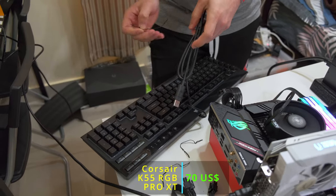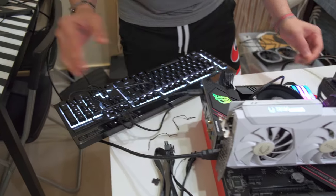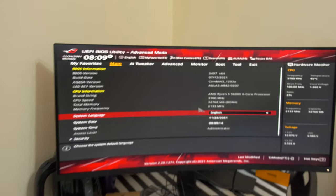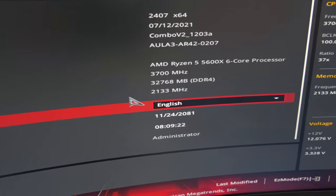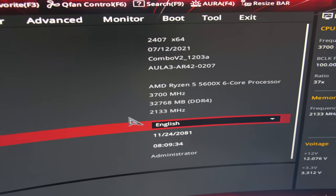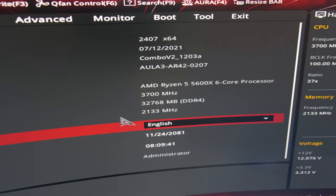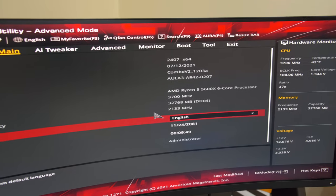We have the Corsair K55 Pro keyboard. Press F1 and it boots into the BIOS. We have the Ryzen 5 5600X, 6-core processor at 3700MHz, and 32GB of memory currently running at 2133MHz because the XMP or DOCP profile is not activated. We don't want to do that right now — we'll do it after we finish the build, install Windows, and complete the system, then activate the DOCP profile. The GPU, CPU, and RAM are all being detected and everything is going well.